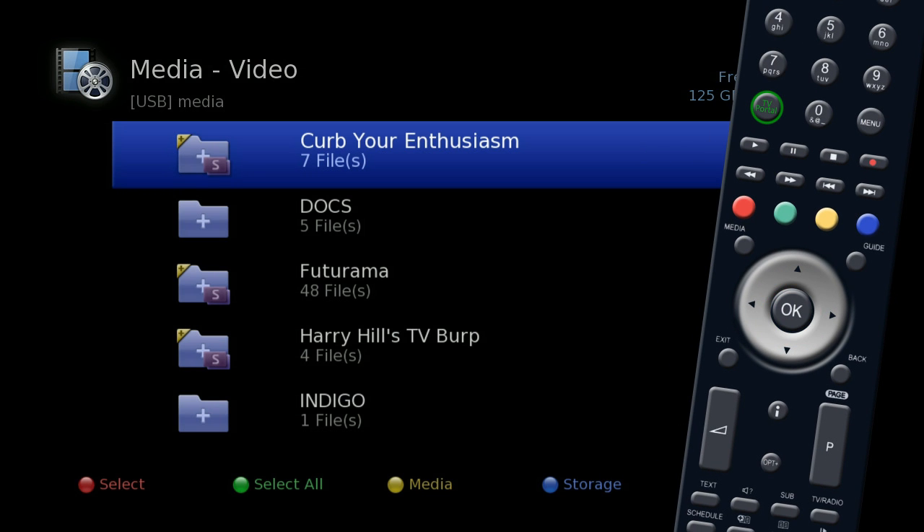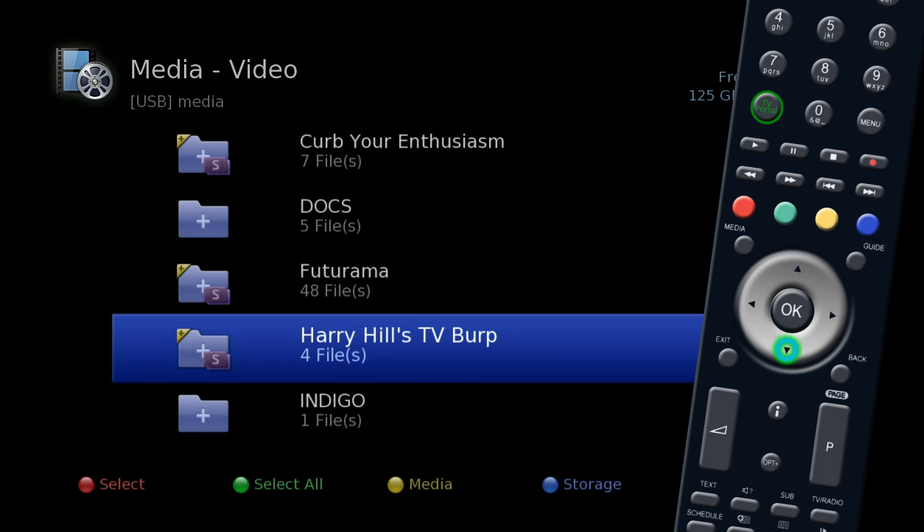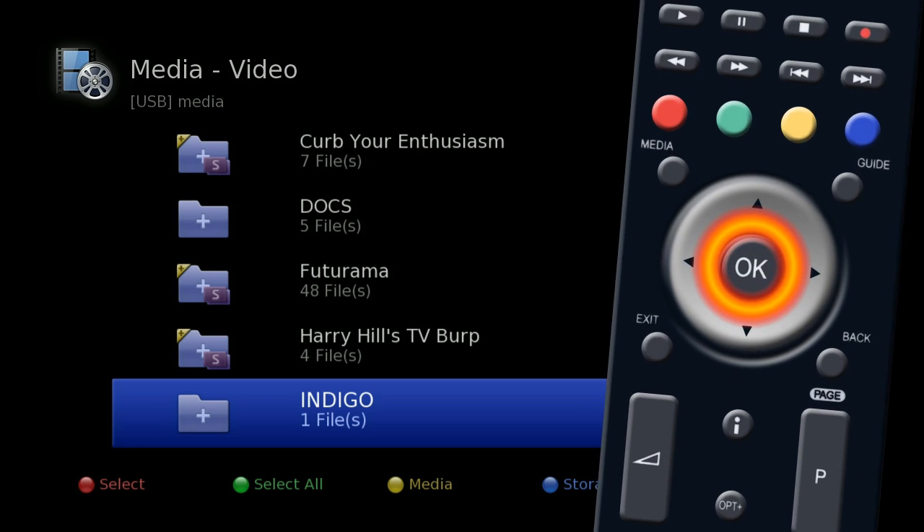This will bring up a list of all your recordings. Use the silver navigation key to scroll down to a program or folder containing the program you want to watch, and press OK.